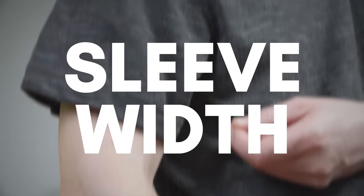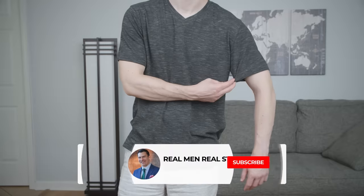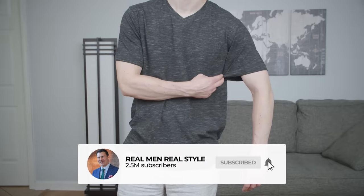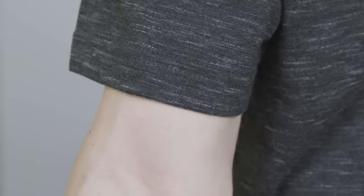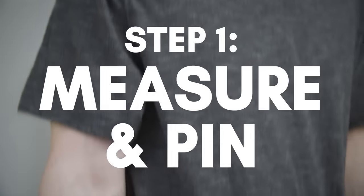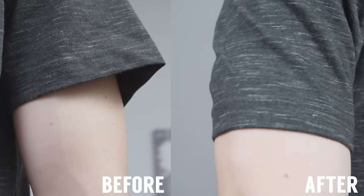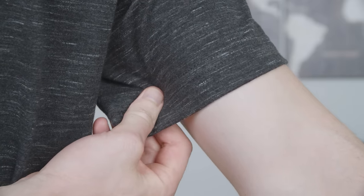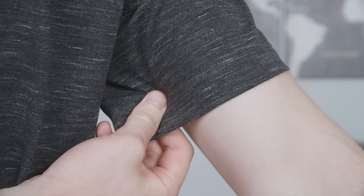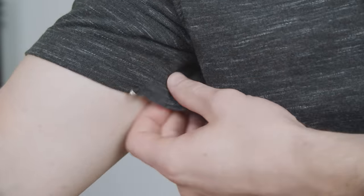Let's get started with sleeve width. Unless you've been consistently hitting the gym, most men are going to be thin or average in size when it comes to the arms, which means you're going to have a little bit of extra room in the sleeves. We start with the sleeves because not only is it an easy fix, but it's going to make the fit of that shirt look so much better. To get started, pinch the fabric on the underside of the arm until it lightly hugs your bicep, then secure it with a safety pin.